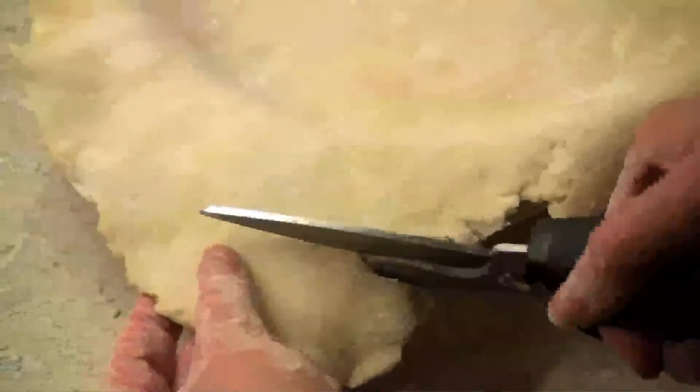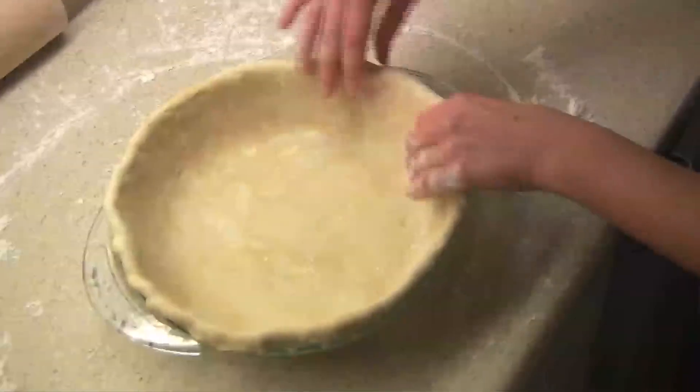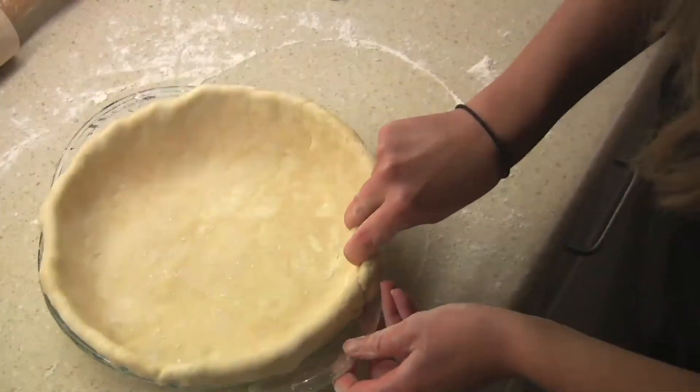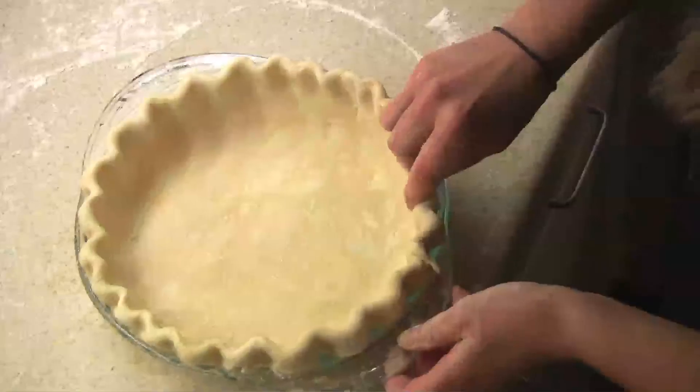Trim your crust so you have about a half-inch overhang. With the extra dough, just fold it under. There are lots of different ways to decorate your rim — I'm just going to crimp it the traditional way, by pushing my thumb in between my index finger and my middle finger, just like that.